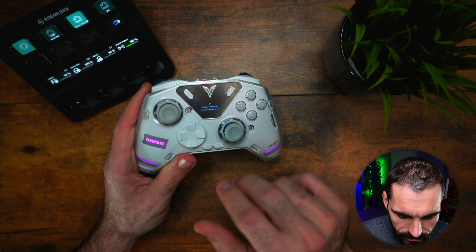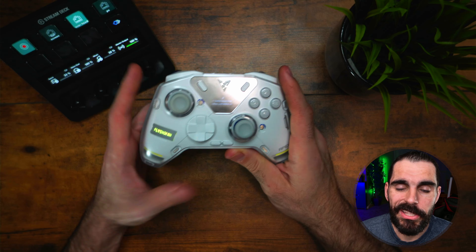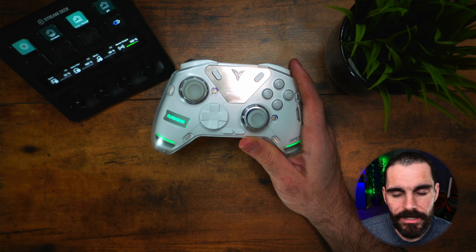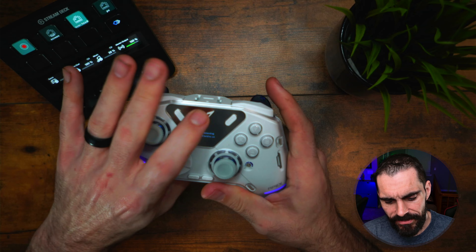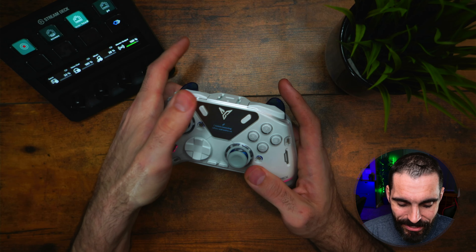Your accessory buttons — select, start, home, and the Nintendo Switch screenshot button — they work fine, nothing special about them. Some people worry they'll accidentally hit the home button during play, but I've personally never done that. The Fly Diggity logo on the face is not a button — just a symbol.